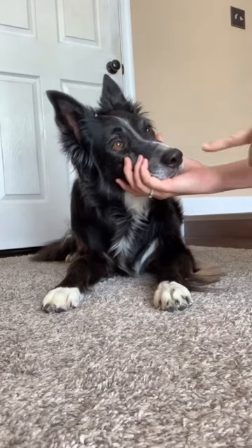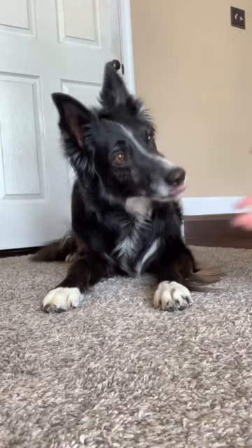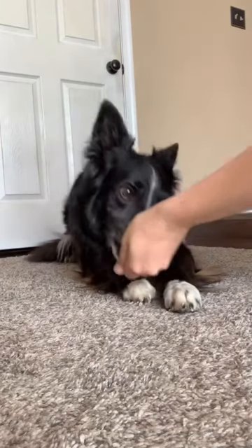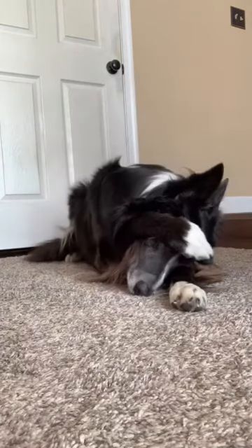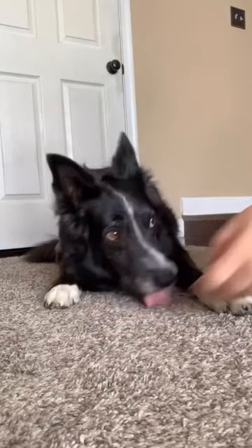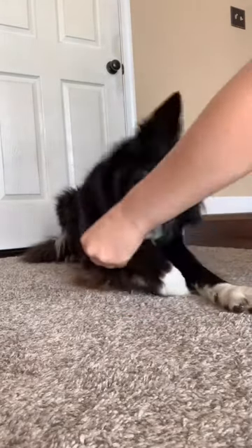First, you're going to put a single piece of tape on the dog's nose. Each time your dog touches his paw to his nose, you're going to reward. I use a verbal marker and say yes. Some people use clickers. Either or works.